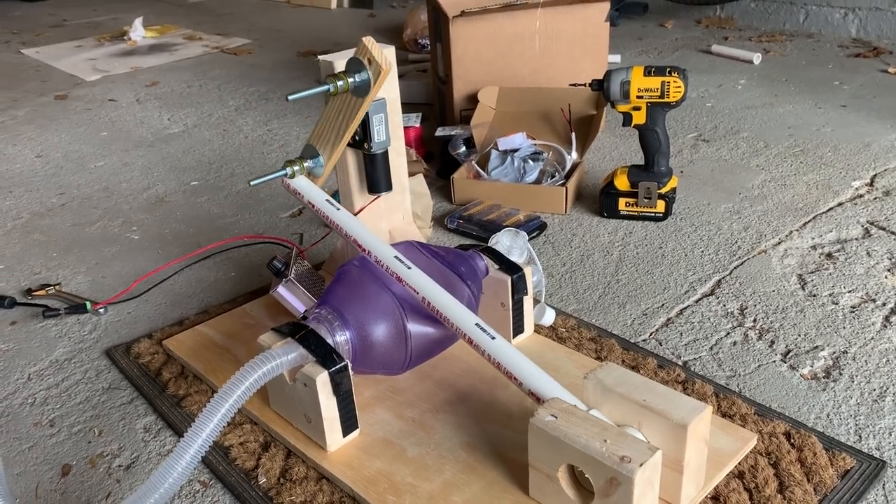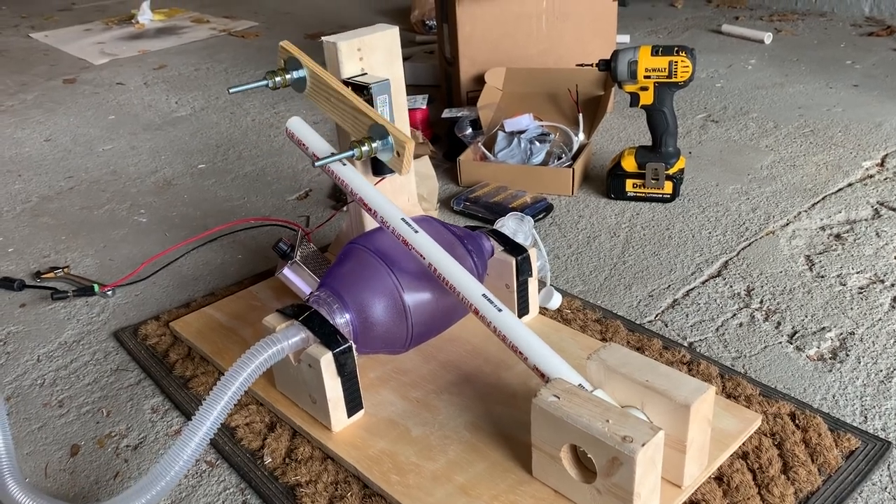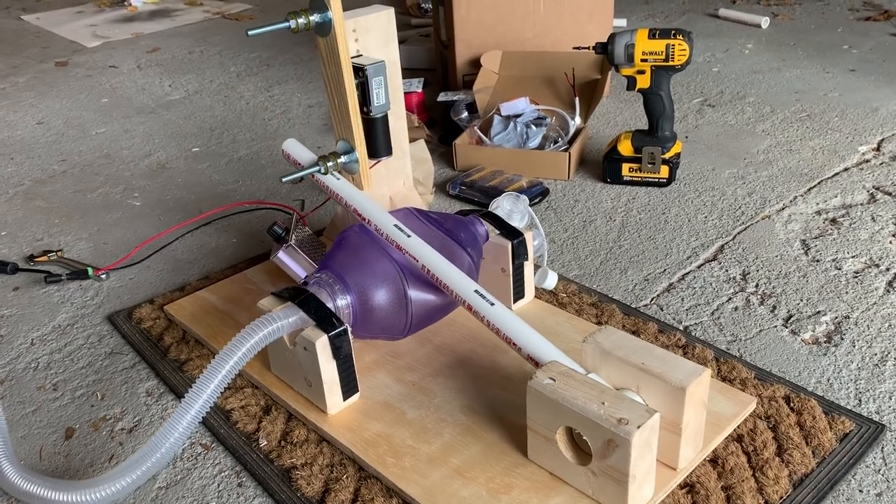As you can probably see just by looking at this, this is a pseudo-ventilator that is built around a bag valve mask, or ambu-bag, as some of you folks may have heard about it.